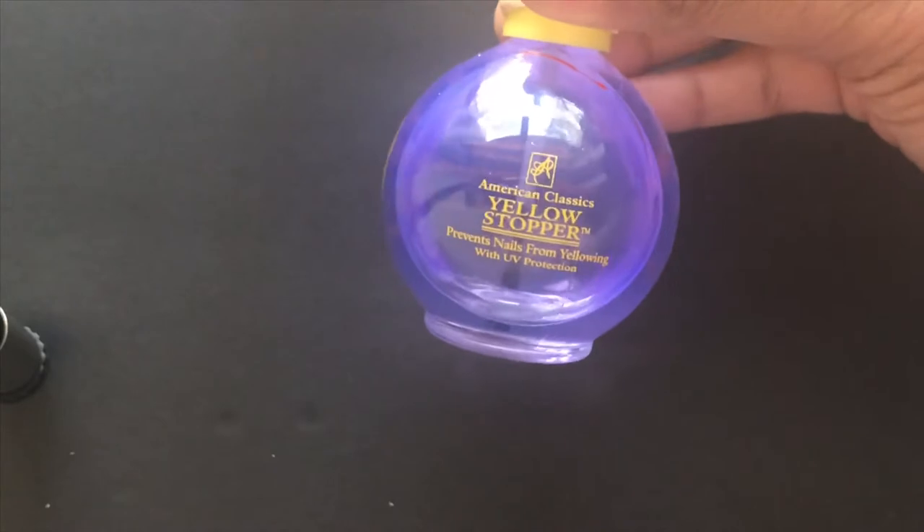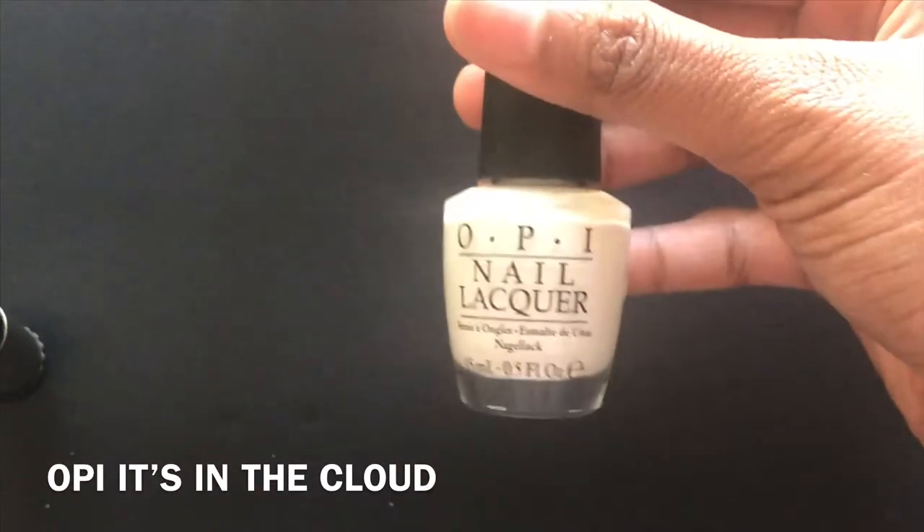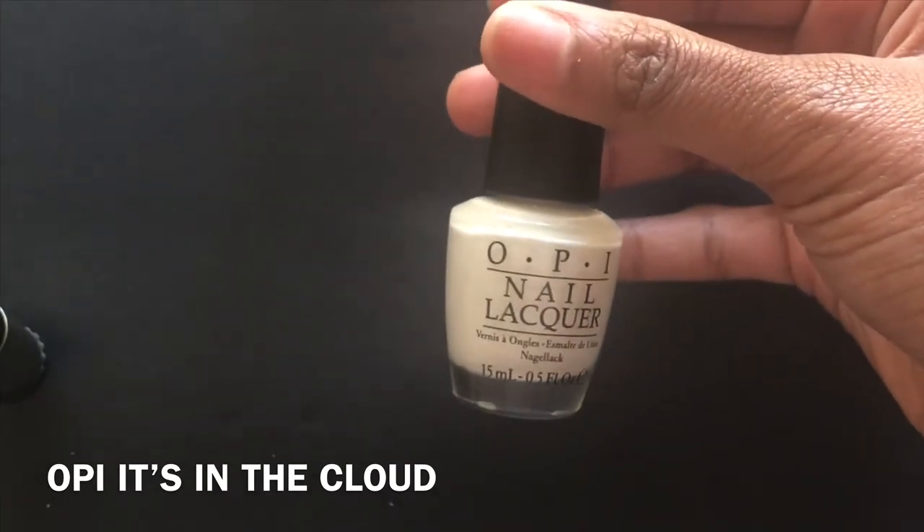First you want to start off with a base coat — this is the one I'm using. Then you want to pick whatever nail polish color you want to paint your nails.